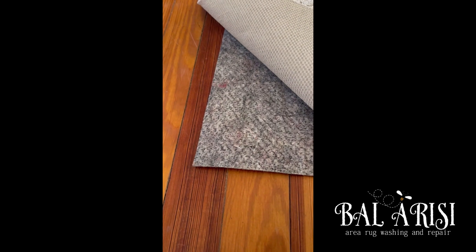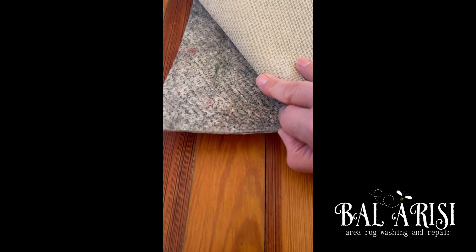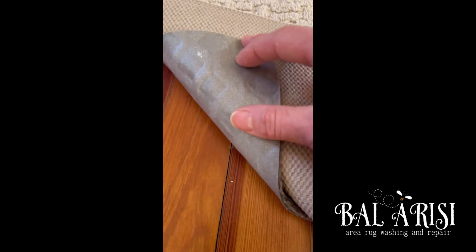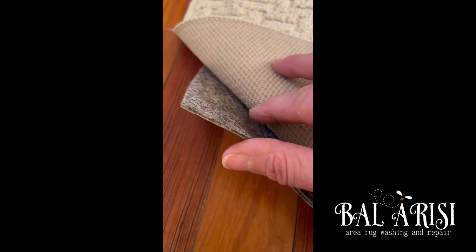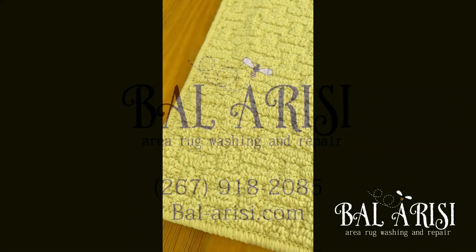We carry pad in thick and thin profiles. So give us a call at 267-918-2085 to find out more about all of the padding that we offer at Ballo Recythe very rug washing and repair.